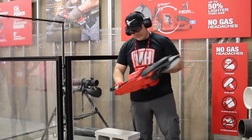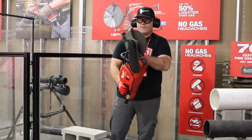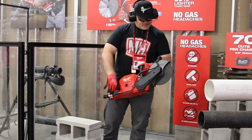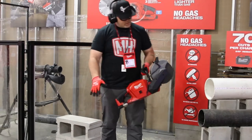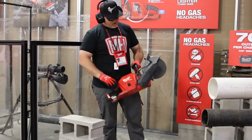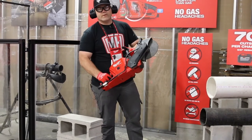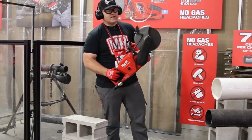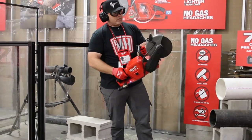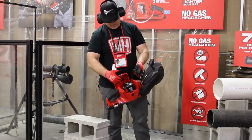This is Milwaukee's new 9-inch cutoff saw. It's got a 3.4-inch cut depth. You've got a water connection with a valve to be OSHA compliant. This will do cinder block, ductile iron, cast iron, PVC, rebar — anything you're gonna use a cutoff saw for. You can use it anywhere you can't run a gas motor. It's got a lockout switch, no emissions, and there's battery storage right there — it's got the 12V in it right now.